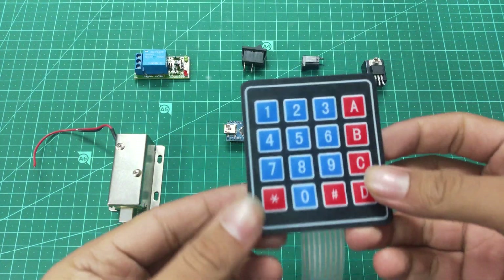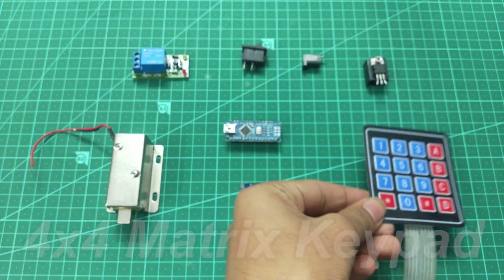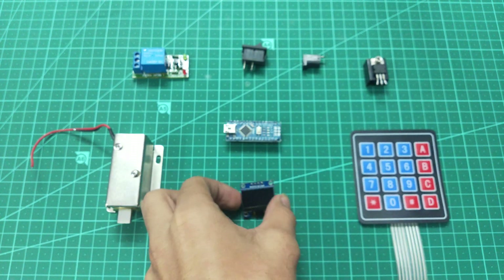Hello guys, welcome back. Today I'm going to show you how to make a password operated door lock, so let's get started.